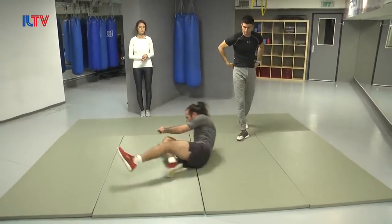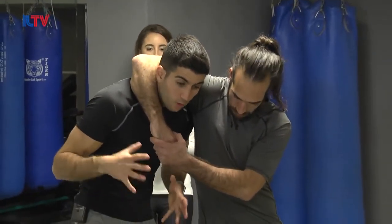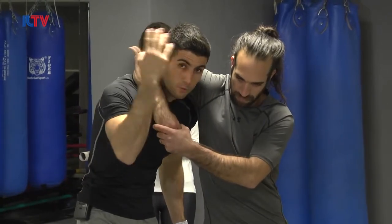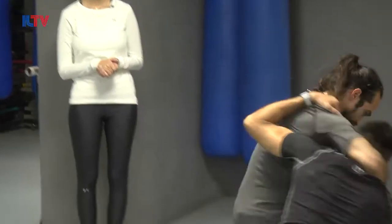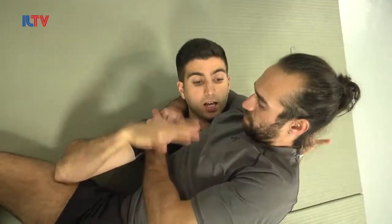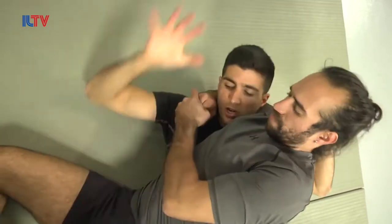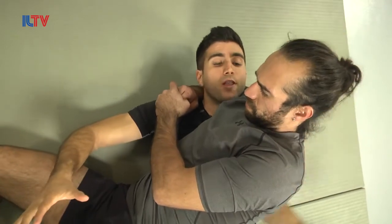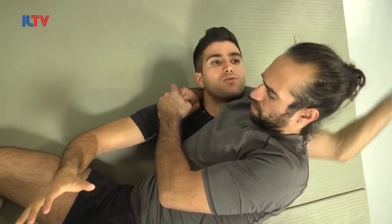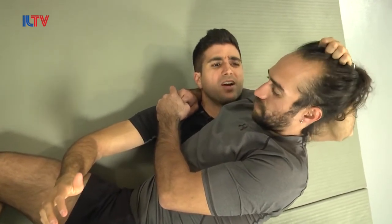Let's break it down. So here we have an attacker from the side with a headlock, and I didn't react quick enough like we learned in previous classes, so he's actually already got me to the ground. Headlock from the side on the ground. First thing: the hand that is close to the central body goes to the groin — attack, attack, attack! The other hand, almost together, just right after, goes from the side and holds the weak spot: the nose, the eye, the hair.